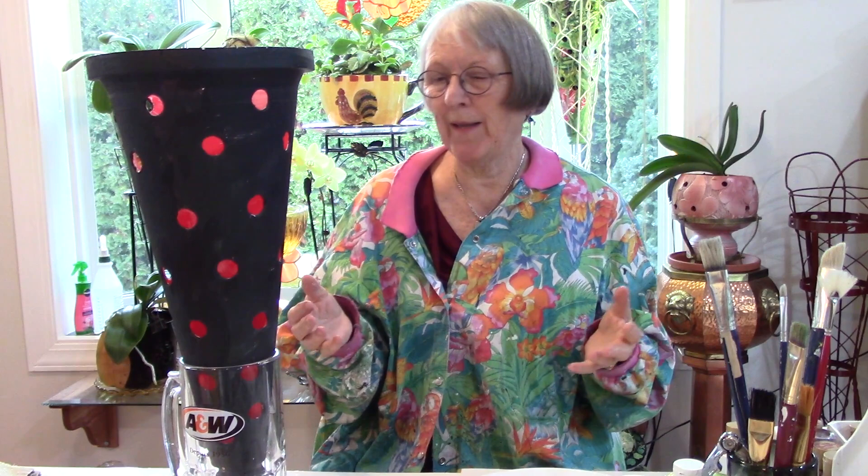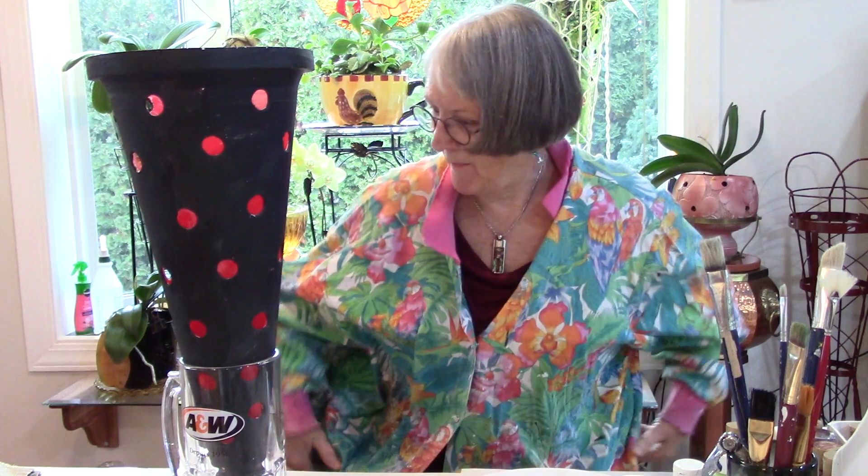The good thing about acrylic — and this is the reason I want you to do this — try something. If you don't paint this one, paint something else. It's because the more you indulge in your creative part, the more you want to do it. And we certainly are going to have lots of time. So let's get started.